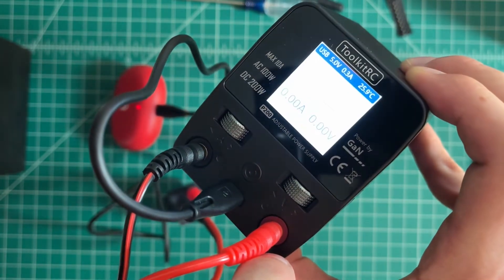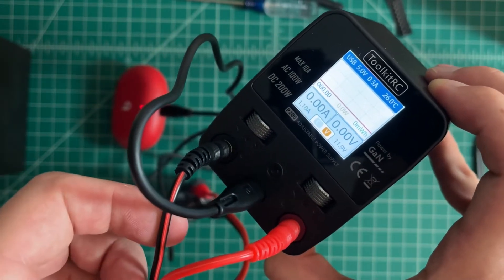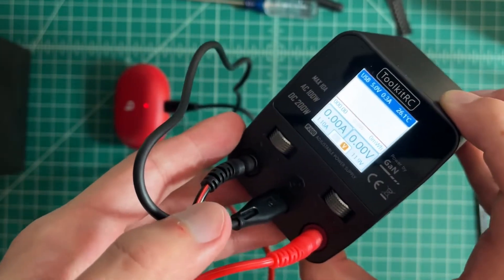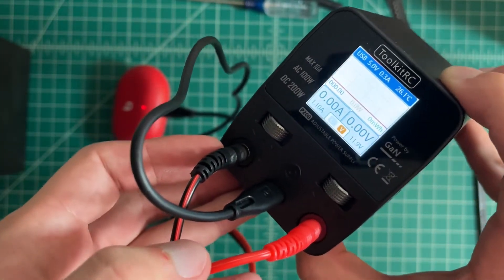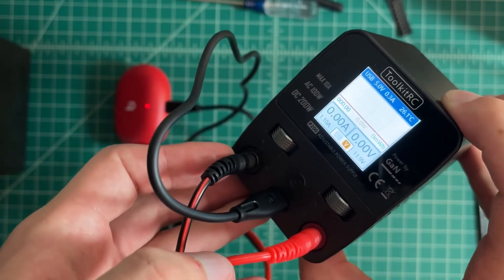The fan's a little loud, but it doesn't kick on unless you're pulling a lot of power. I'm going to turn the camera off for a second, and then we're going to hook it up to the scope and check out the overshoot and maybe the rise and fall time too.